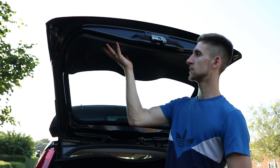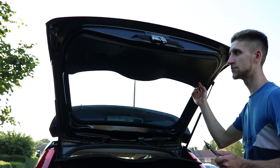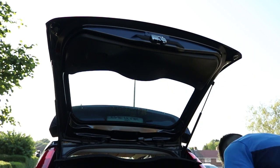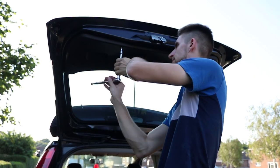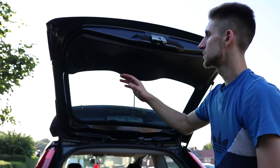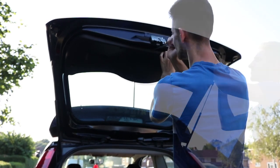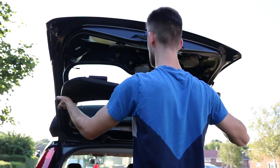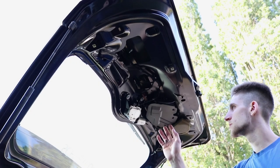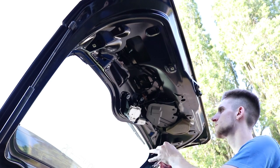Firstly we've got to take this trim off. There's three screws - one, two, and three - I'm just going to loosen them off and take this trim off. Now these three screws are out, this should just pop off. There's that trim gone. This cover is held on by just two Torx 25 screws, so we're going to take that off.